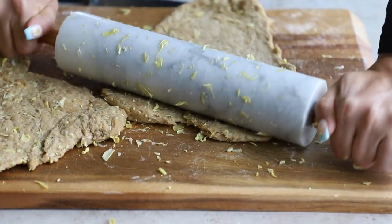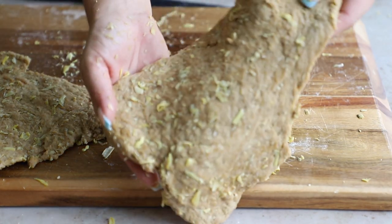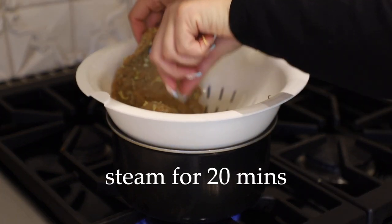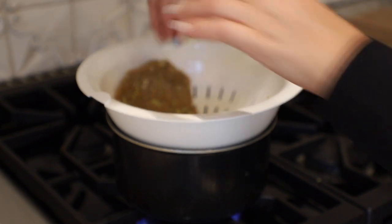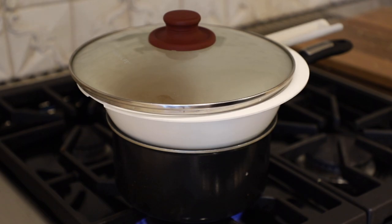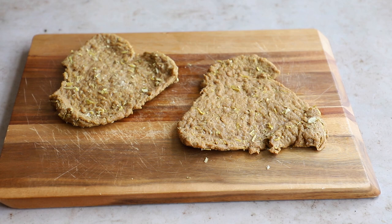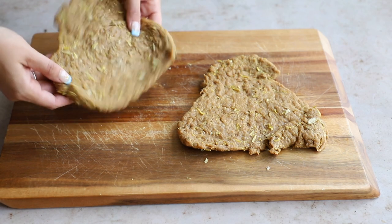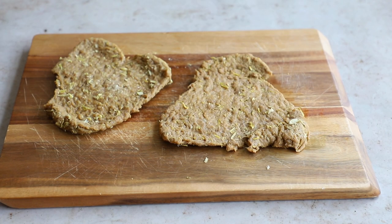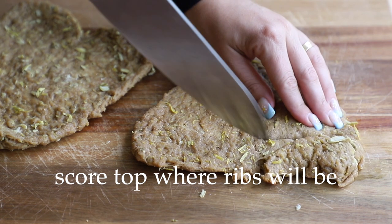Once rolled out, it's time to steam them. You can use a steamer basket, or just do the lazy method of taking a strainer, putting it over a pot, placing the seitan in, and putting a lid on top. Steam for 20 minutes — this helps the seitan plump up a little and starts the cooking process. When done it may not look very different, but it will feel texturally different — a little sturdier. Please be careful as it will be hot; let it cool for a few minutes before touching.